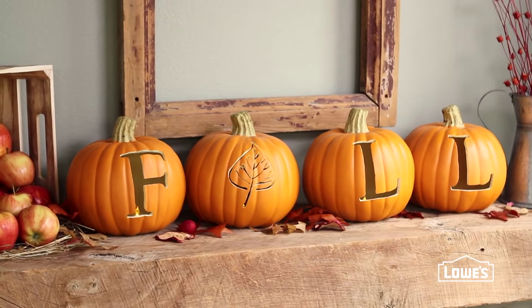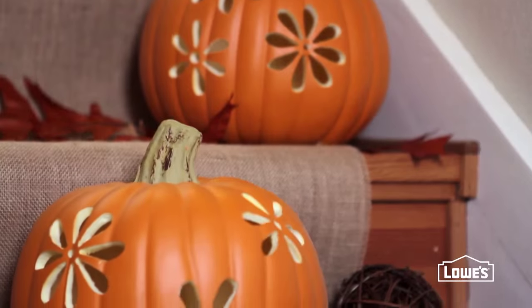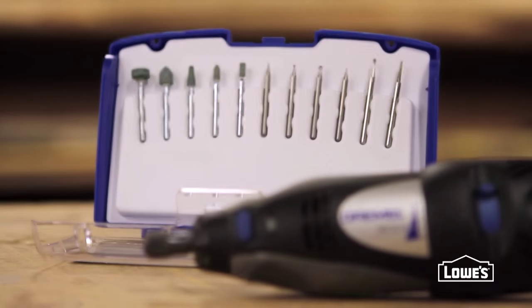And they're just as easy to carve as a real pumpkin. And for tracing, cutting, and etching, a Dremel is the right tool for the job.